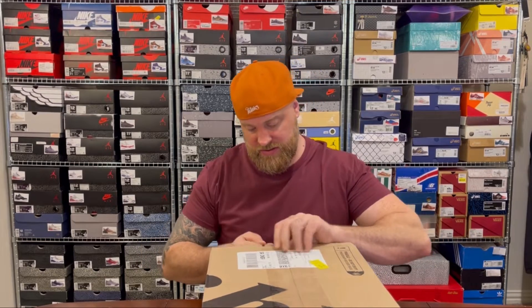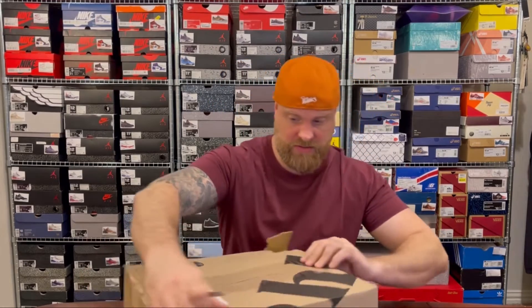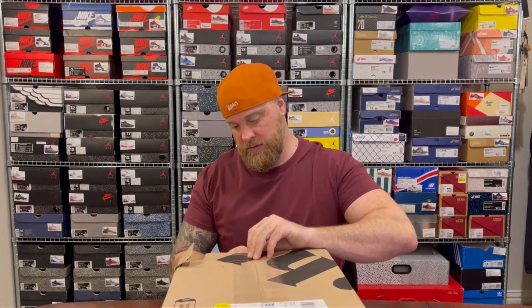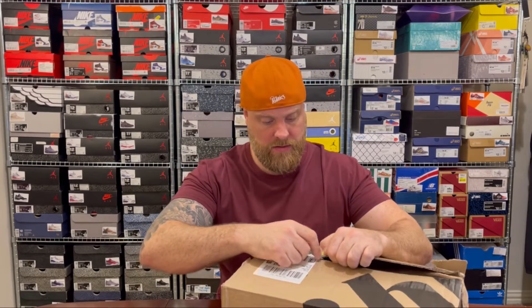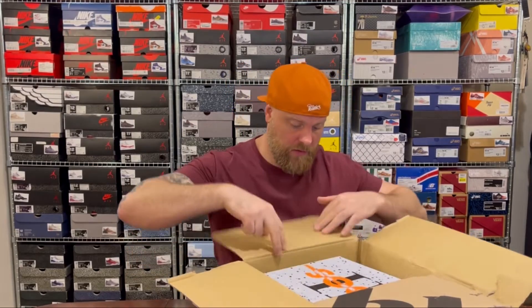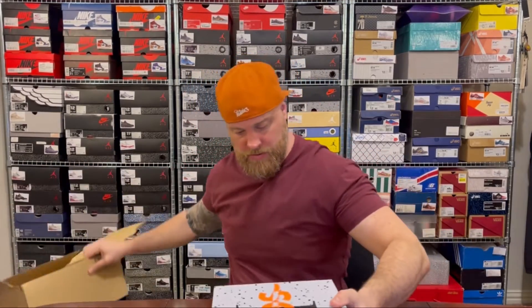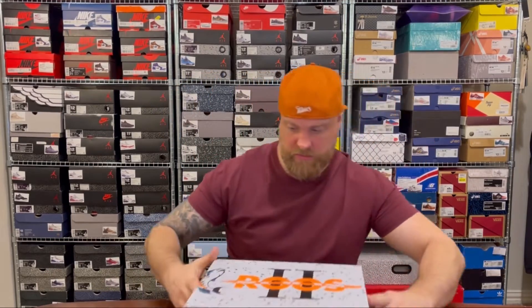As I open this box it does look quite dented — this has come across from Germany and there's a hole in the side here, which is not great. I'm really hoping and praying that the actual sneaker box is not damaged. Okay, looks good so far — there's some dents at the bottom but it looks pretty good. I think we are unscathed, which is good.